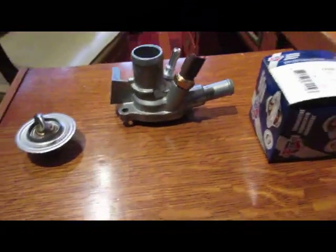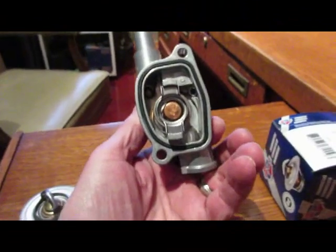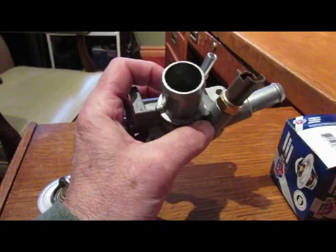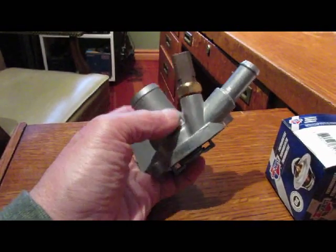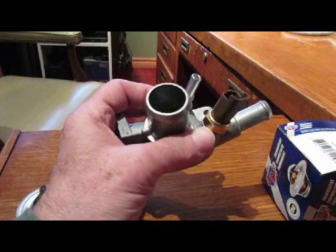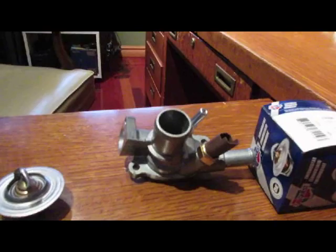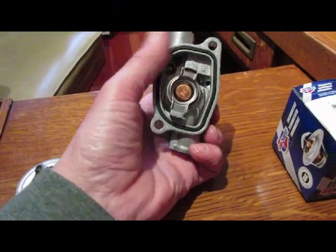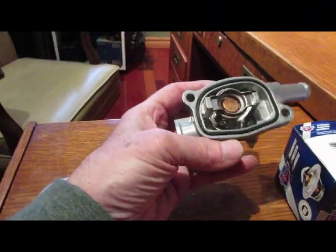What we're looking at here is the Fiat 500 Abarth thermostat housing. When you go to order a thermostat for a Fiat 500 Abarth, this is what you get. I picked this one up at Rock Auto for $34 Canadian and it even comes with the temperature sensor. When I was looking at replacing that temperature sensor because I thought maybe it was bad on my car, it was $200 at CarQuest. Rock Auto had them for much less. In my application I've taken that Abarth engine and put it into a Fiat X19.